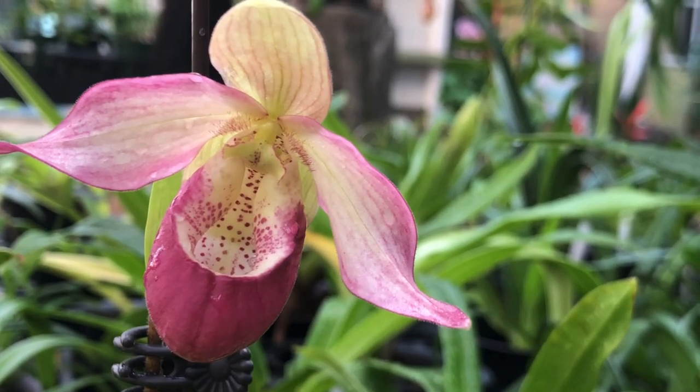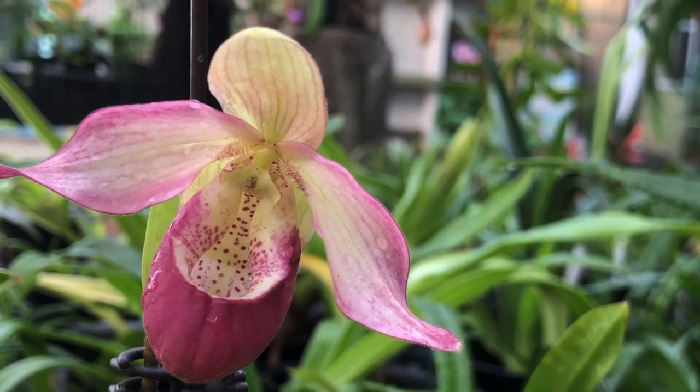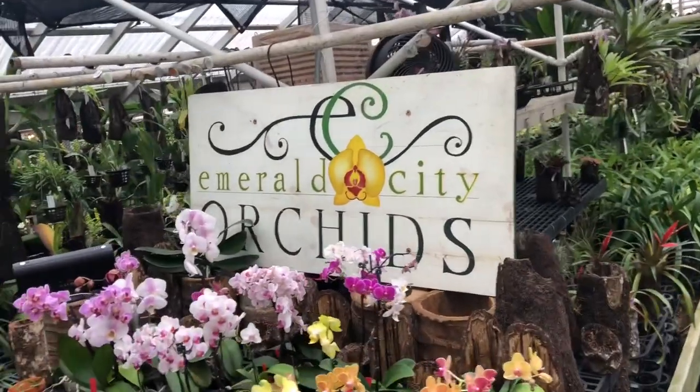It's been a lovely sunny spring week in the Pacific Northwest, and so many flowers are blooming around the nursery. My name is Joe Greenhour. Welcome to Emerald City Orchids.